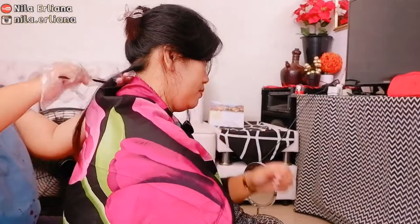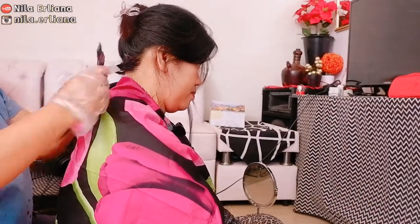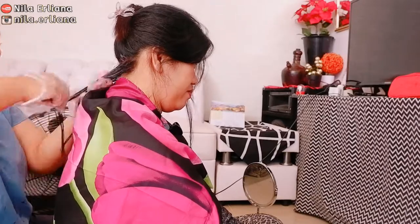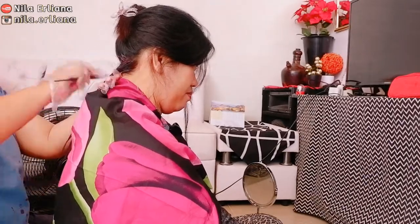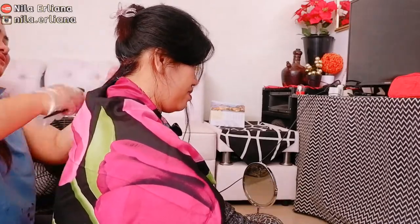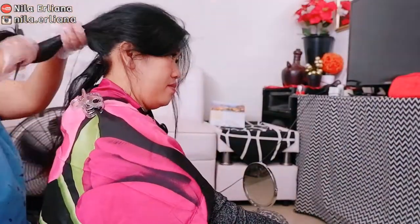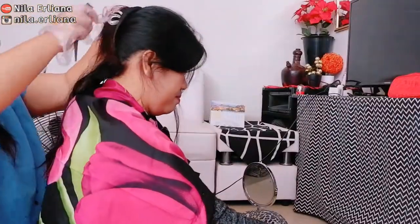Ambil rambut selapis demi selapis dan aplikasikan dengan merata. Kenapa tadi aku racik sebungkus dulu? Soalnya bagian dalam itu lebih hitam, jadi nanti akan aku warnai dulu. Terus aku diamkan selama 3 menit, baru ditimpa lagi — diracik krim yang tadi, di-mix antara yang red-violet dengan yang pink, nanti untuk bagian atasnya.